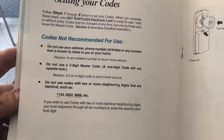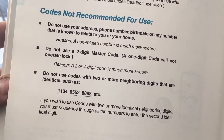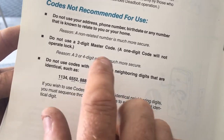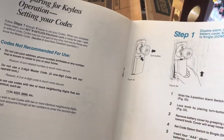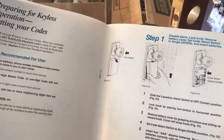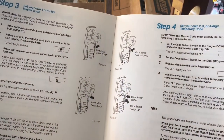Let's go over the codes section. One, two, three, four — it doesn't even say don't use one-two-three-four, so one-two-three-four is okay on this one. Disable alarm — wow, this is high-tech old school.